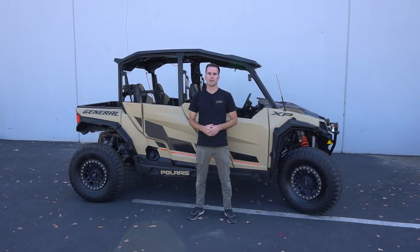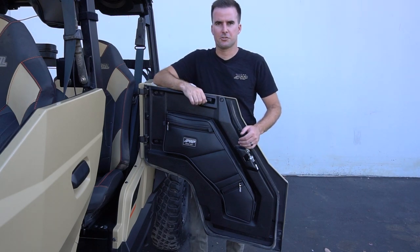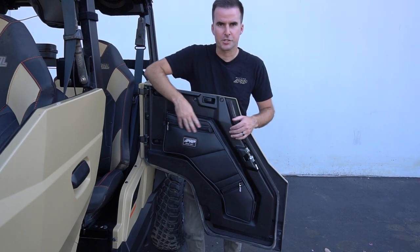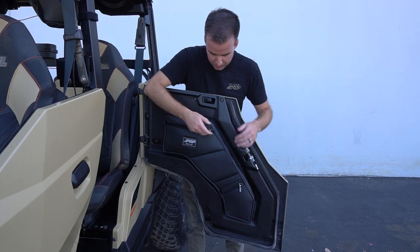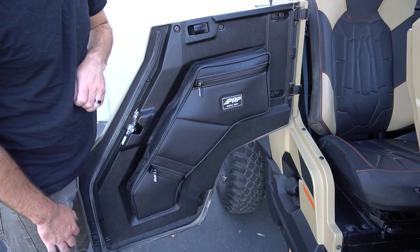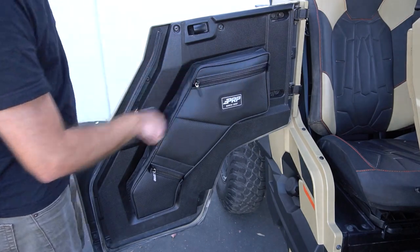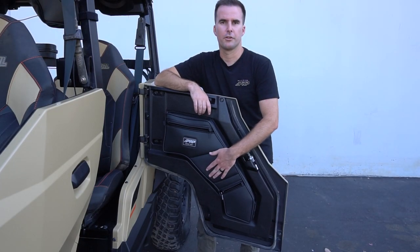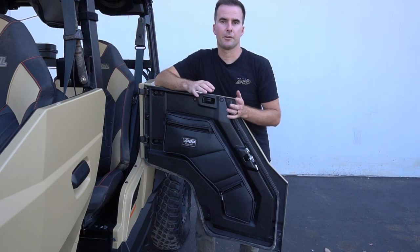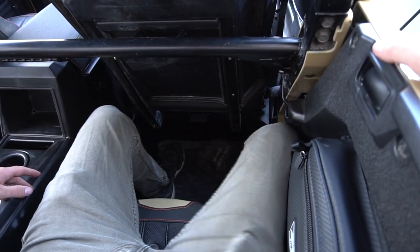PRP's rear door bags for the Polaris General add a ton of extra storage space for passengers in the back. Made of durable and water resistant marine grade vinyl, they feature an upper and lower storage compartment that is perfect for cell phones, goggles, extra rags, water bottles, and anything that anyone in the back may need out on the trail. Right in the center we've also included a foam knee pad, perfect for when the ride is rough and you're bouncing around so your knee isn't hitting up against the hard plastic on the door.